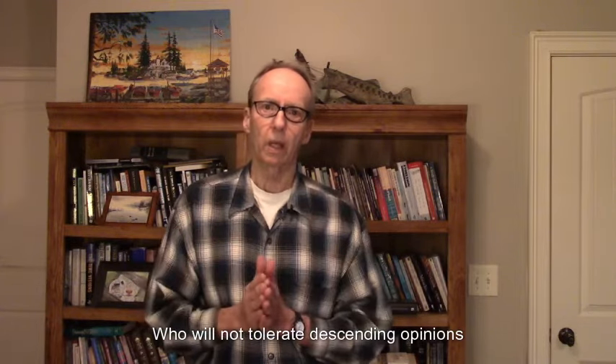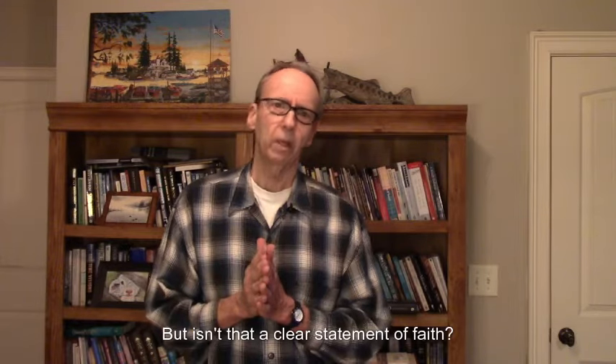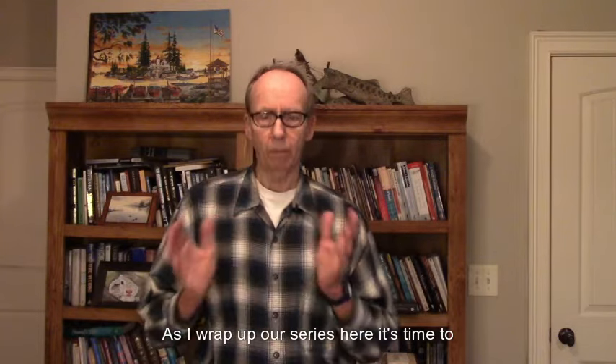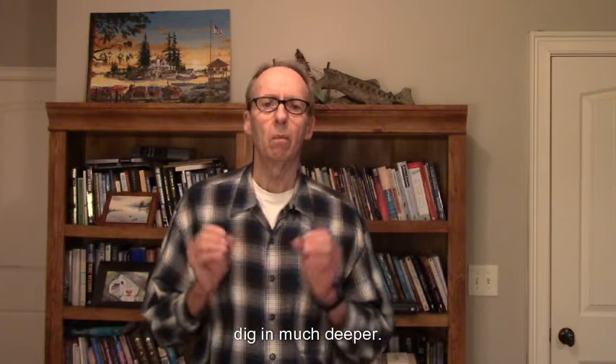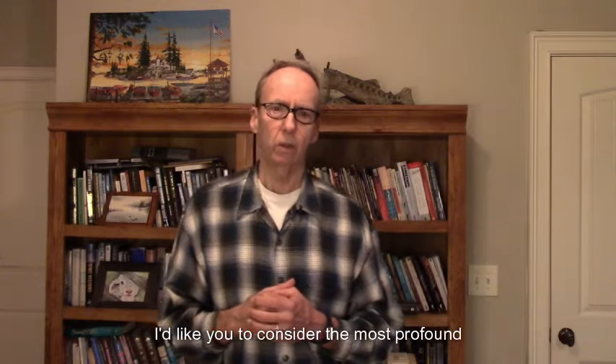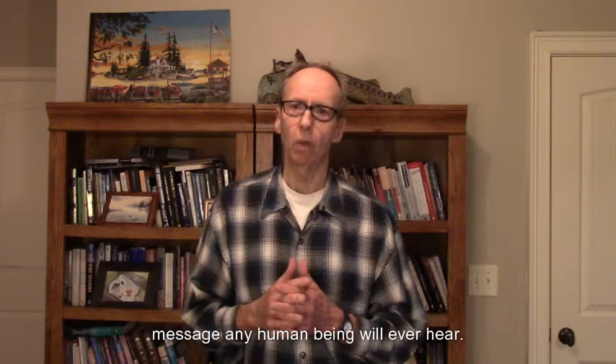Among the mainstream scientific community, who will not tolerate dissenting opinions, you'll often hear something like: 'I don't believe in God, I believe in science.' Well, that sounds very profound, but isn't that a clear statement of faith? That's what we had called scientism earlier in this video series — it's a clear statement of faith. But as I wrap up our series here, it's time to dig in much deeper. And for those of you willing to stay in, I'd like you to consider the most profound message any human being will ever hear.